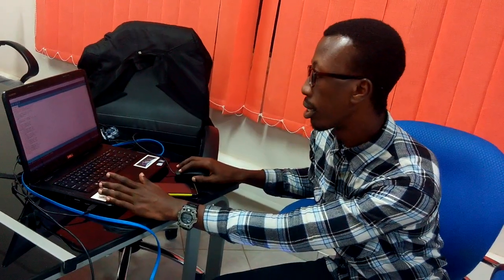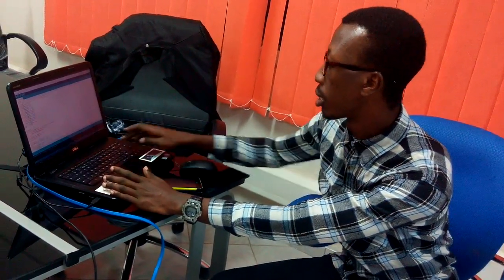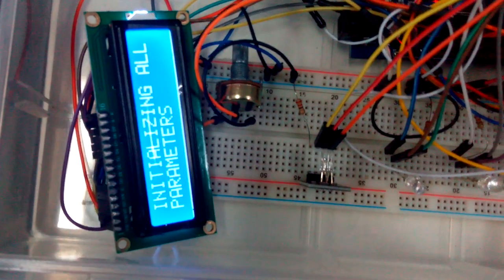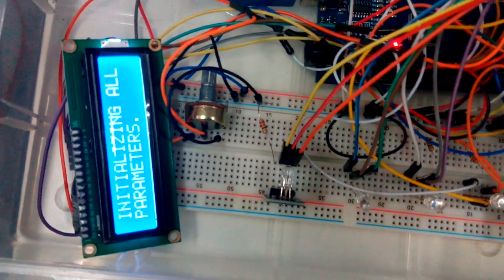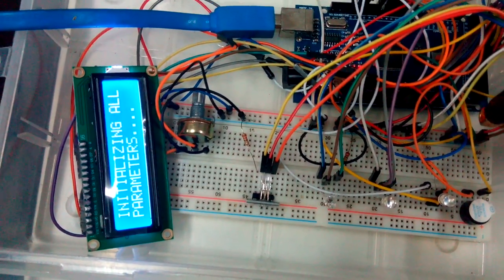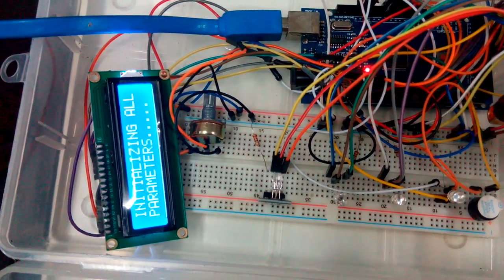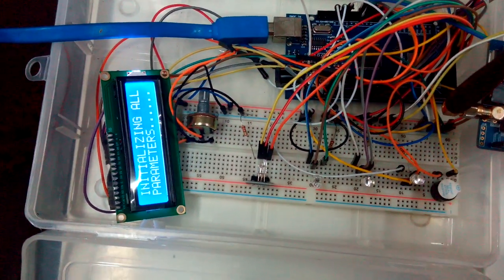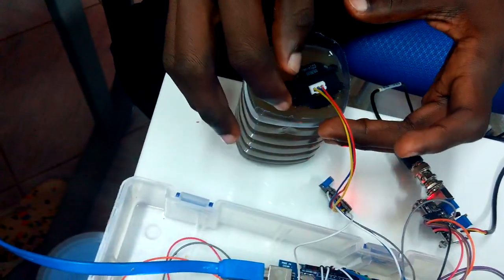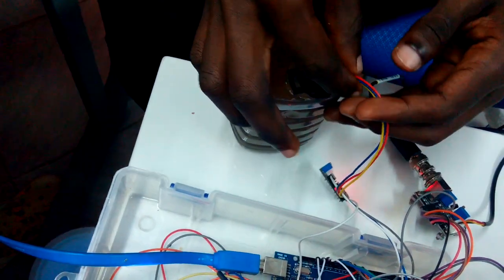I am now putting in the SMS initialization. We just want to make sure that everything is set and ready to go, then we upload the code. All parameters are now going to be initialized step by step — from the pH it goes to the temperature, then to the water level, and then to the turbidity. As it stands now, we have the turbidity showing dirty, the water is dirty, the temperature is cold, and the pH is normal.